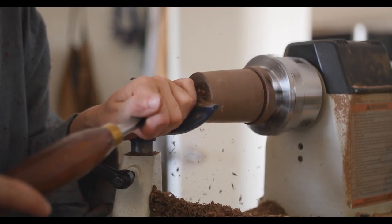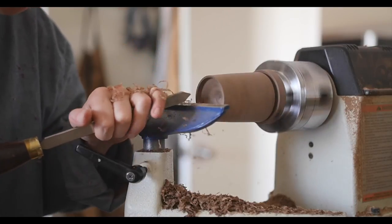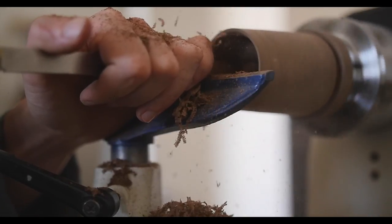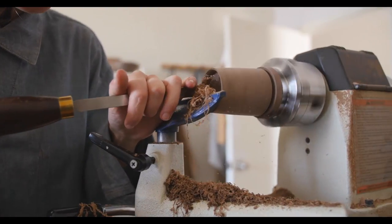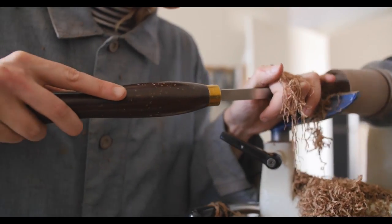So far, I feel like I am not limited by the lathe. There has been nothing that I've wanted to create that I haven't been able to. I feel like I'm constantly coming up with new shapes — whether I'm just walking to the studio or just doodling, creating different things. I feel like so far I've been able to create everything I've thought of in my head.